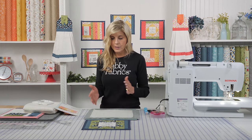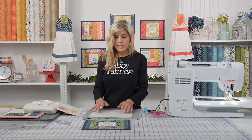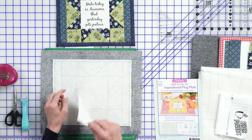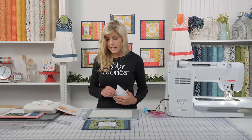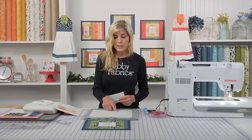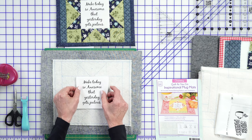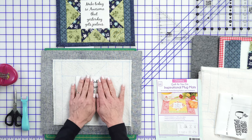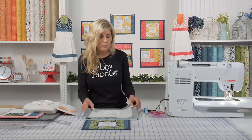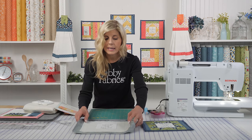Now that I have that centered around my background, step one is we went ahead and fussy cut our center, and that's just going to go right down as piece number one. If you've done any June Taylor projects before, you know that they're literally numbered in the sequence in which you do each step. So step one would be just placing that inspirational phrase down to the middle. Notice steps two are now that piece block — let's move on to that and talk about how to make a flying geese block.